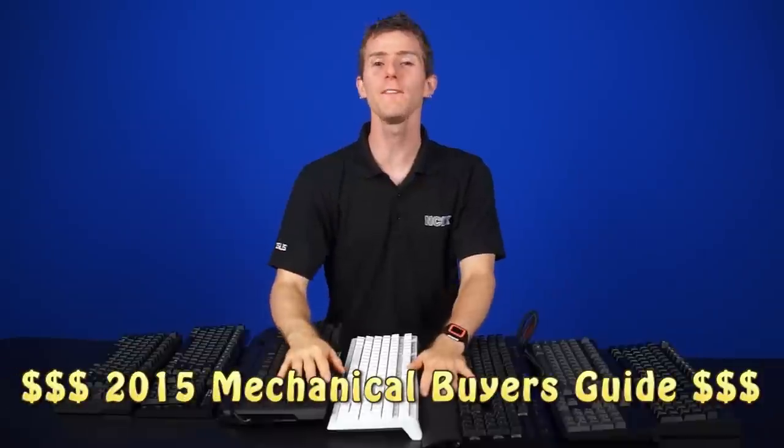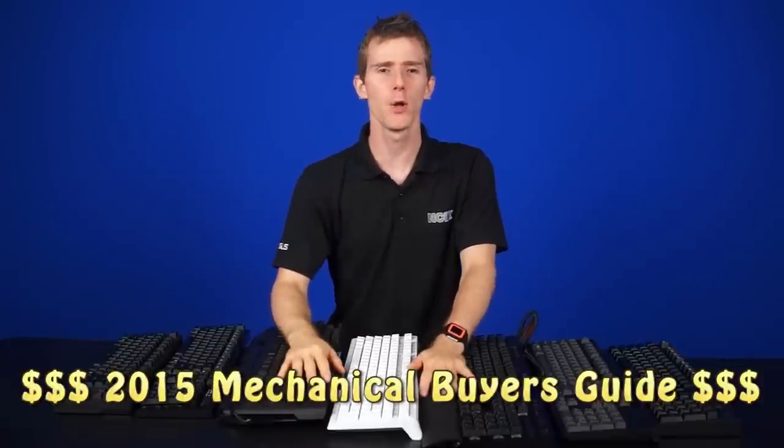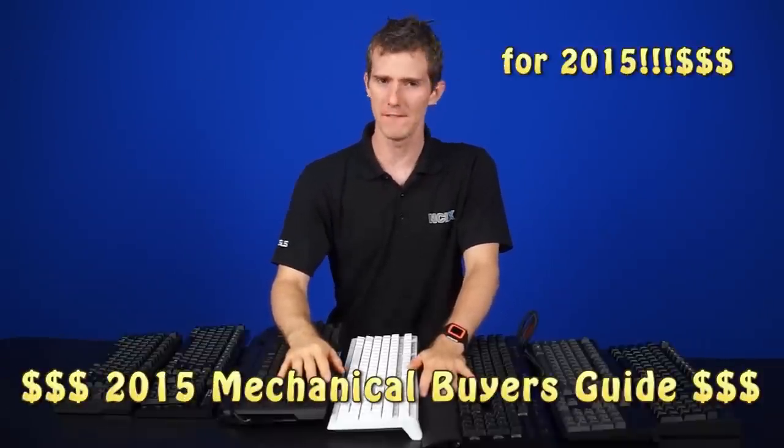Ladies and gentlemen, it's been over two years since we brought you the last Mechanical Keyboard Buyer's Guide. But the wait is over. This is the 2015 Mechanical Keyboard Buyer's Guide.